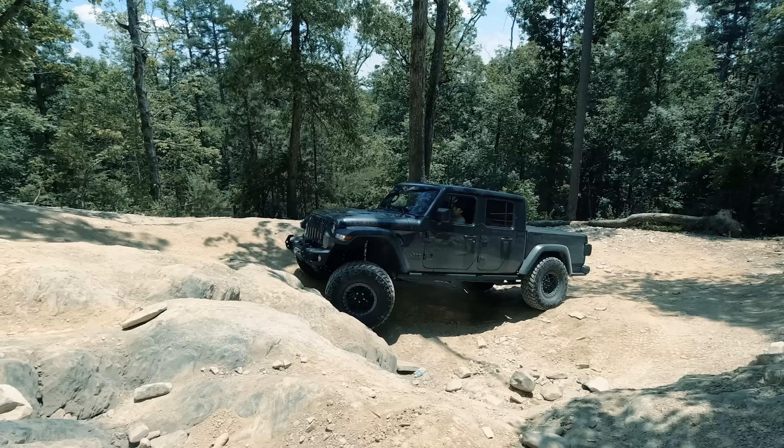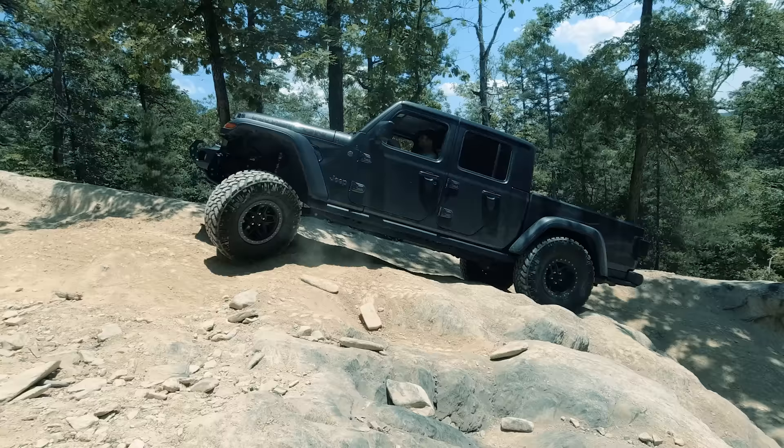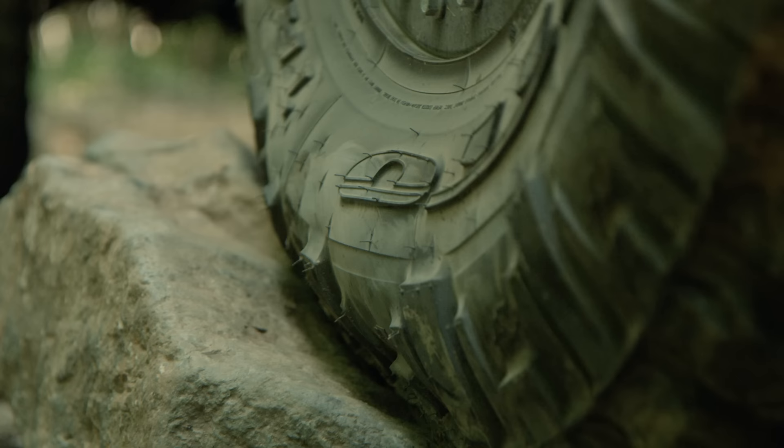I'll put some links in the video description about how I've put this together. I've got thousands of miles on these tires and I'm super happy with them. This combo is what I took to Moab, Utah and back. In terms of a mud terrain radial, I don't think there are many that are much quieter. It's a very heavy duty tire with a super thick sidewall, which is one of the reasons I really like it — whether you're wheeling your Gladiator or daily driving.